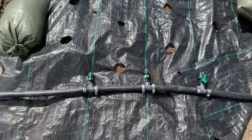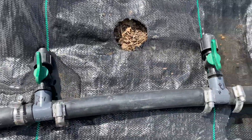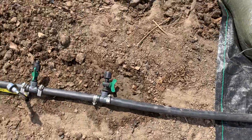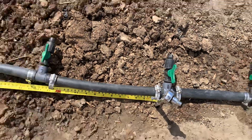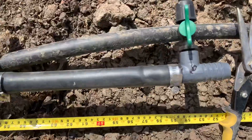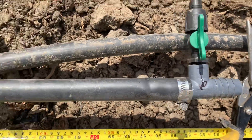This one says 12, so that's the 12-inch spacing. This is going to be the 6-inch spacing, and then this will be the 9-inch spacing.